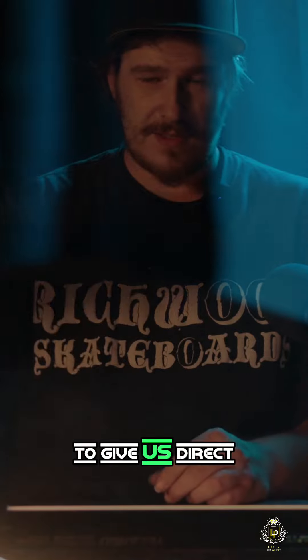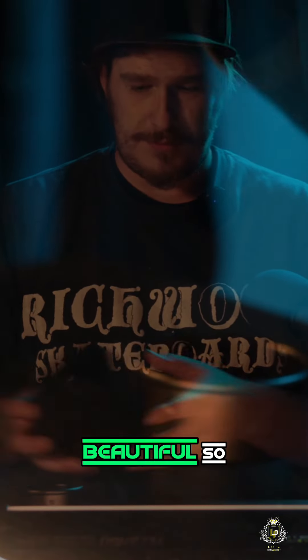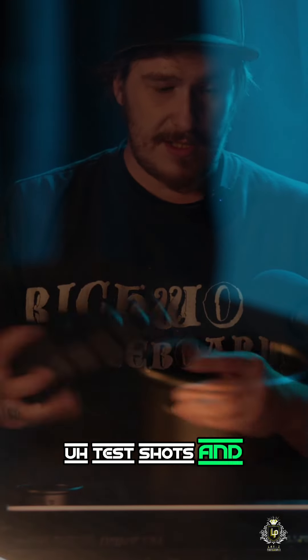And that is going to give us direct lighting from the flash that is going to look beautiful. It's going to look beautiful. We'll give it some test shots and see what we like.